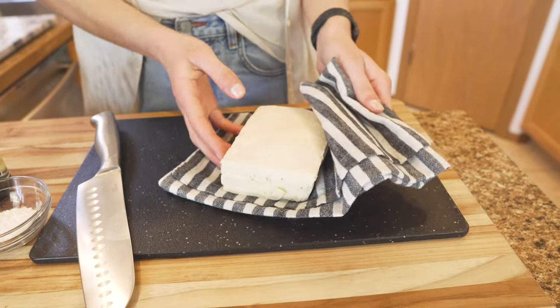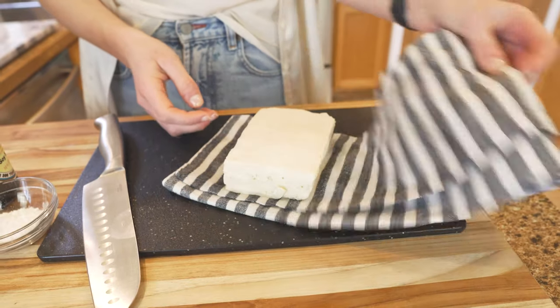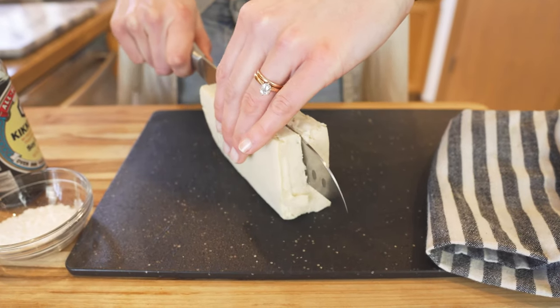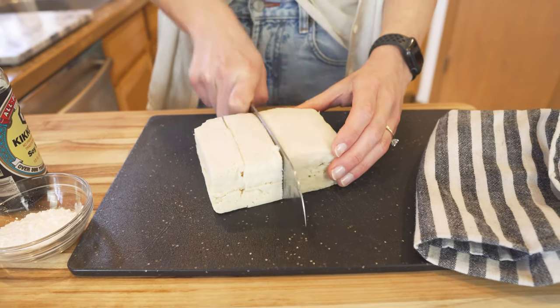Freeze it overnight, thaw it out in the morning, and then press your tofu in some towels to get out as much moisture as possible. Then to chop it up, slice it down the middle and chop it into bite-sized pieces.